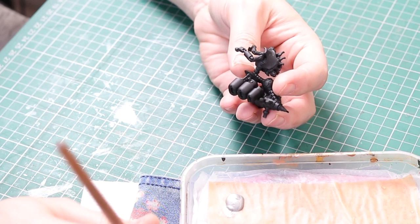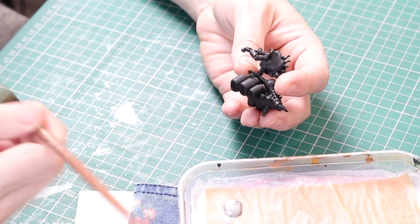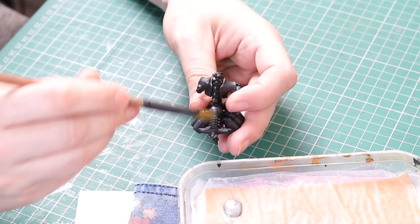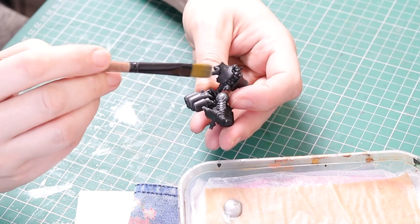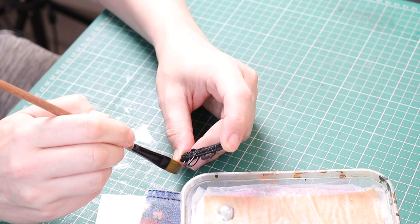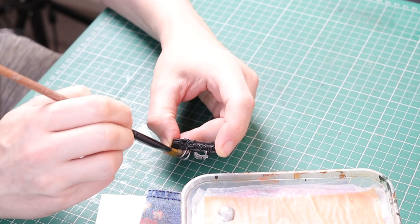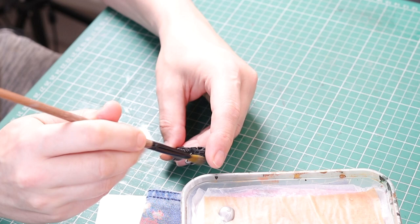First of all I primed the miniatures black and then I used Citadel Ironbreaker paint in my homemade wet palette and dry brushed these miniatures. I'm using a fairly big brush because they're fairly big miniatures, although I do go back over with a small brush as well to get into some of the smaller areas. I dry brushed all over the miniatures with this color, with the exception of the guns. I left some of the gun areas just black because that's my paint scheme — silver bodies and the majority of the gun is black.